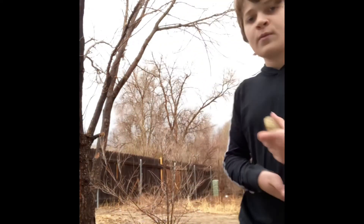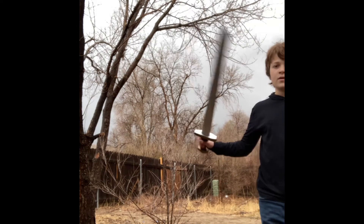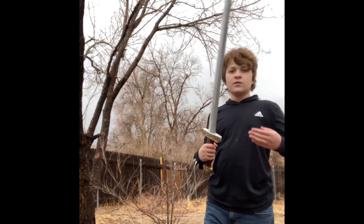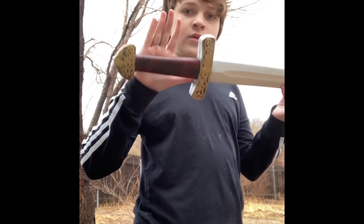Hey guys, so today I'm going to show you how to use a one-hand and a dual-hand sword. So you can see here, I'm showing you the sword — it's made of rubber, so don't use a real sword for this.